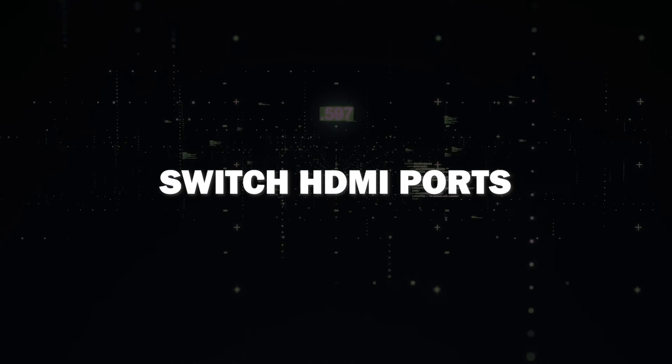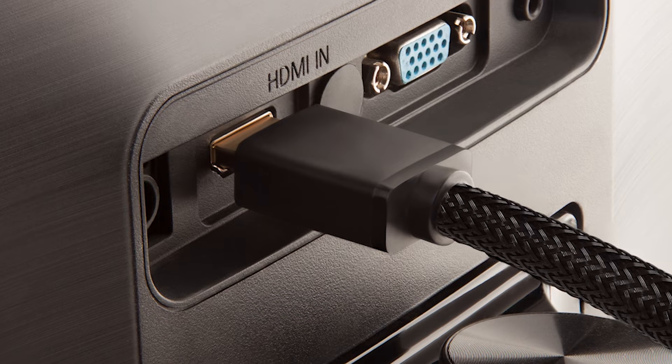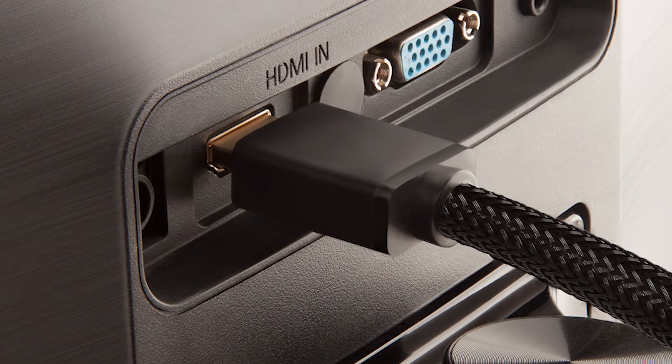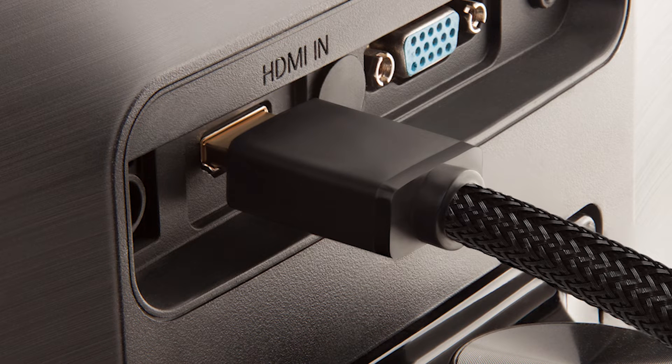If you're still experiencing issues, try switching the HDMI ports on your TV. Sometimes a faulty port could be the culprit. Just unplug it from the current HDMI port and try one of the other options. Hopefully this will fix your issue.